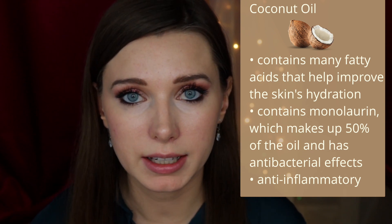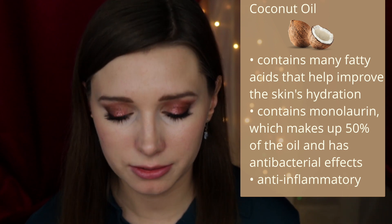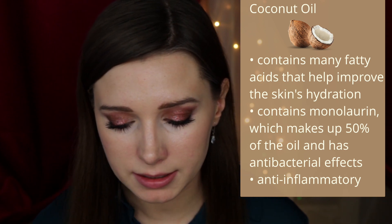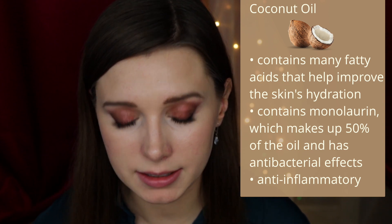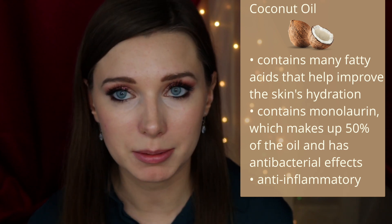Coconut oil contains many fatty acids, and there's a monoglyceride molecule derived from lauric acid called monolaurin. Monolaurin makes up about 50% of coconut oil and displays antimicrobial effects — it degrades lipid-coated bacteria, and another study showed it inhibits the growth of bacteria including E. coli. Coconut oil is also anti-inflammatory.